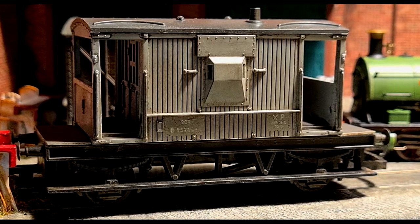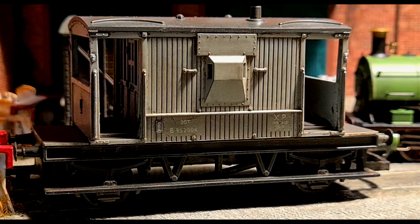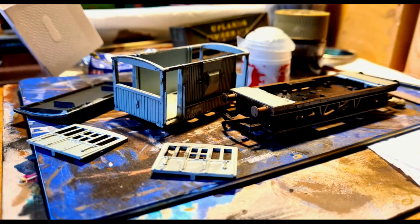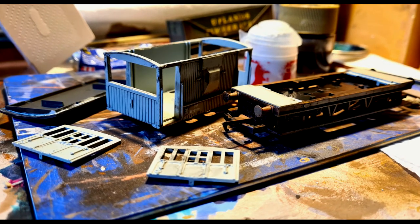Hello everyone, welcome back to Ford Hill Branchline. In this video I will try to show you step by step how I restored and detailed a Hornby brake van. This brake van came from a cheap train pack, so it's not one of those top range brake vans — you can tell it is a toy — but if you detail and weather it, it can be a good wagon for your layout.